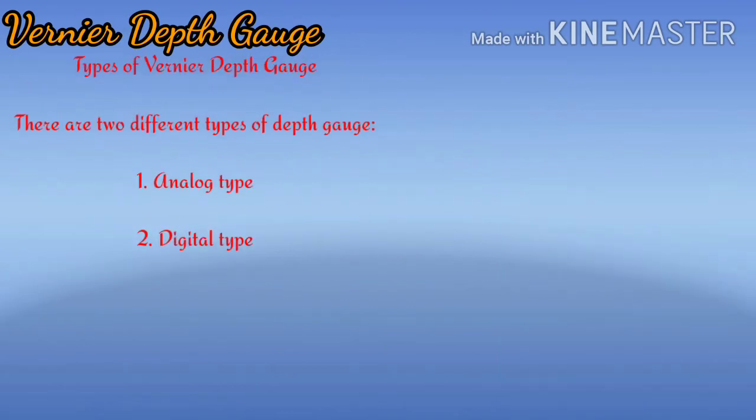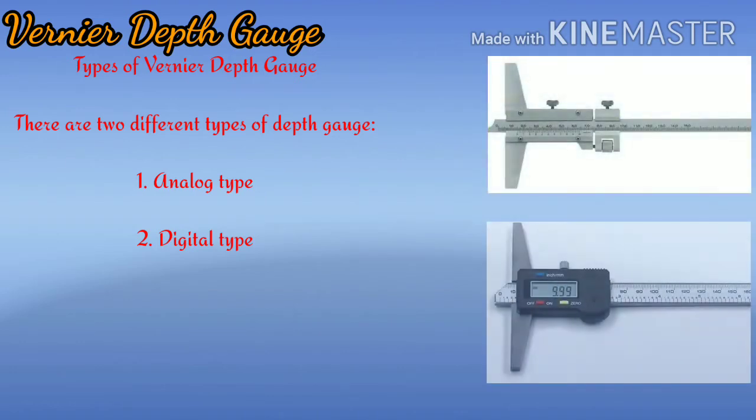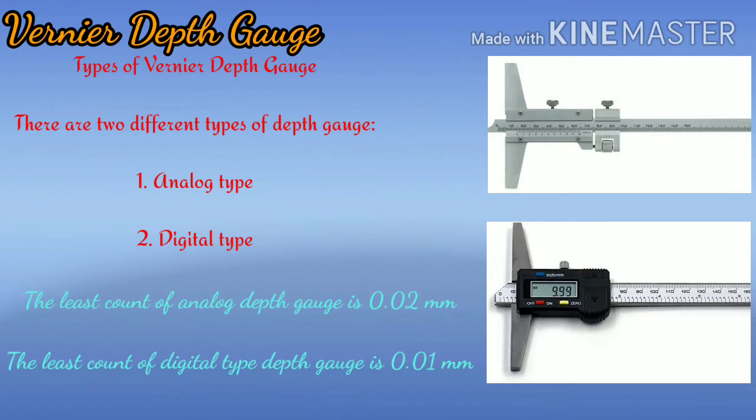There are two types of vernier depth gauges: 1. Analog type, and 2. Digital type. The least count of the analog vernier depth gauge is 0.02 mm, while the least count of the digital type depth gauge is 0.01 mm.